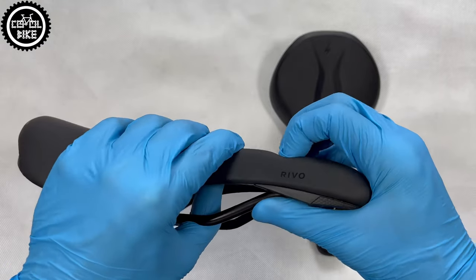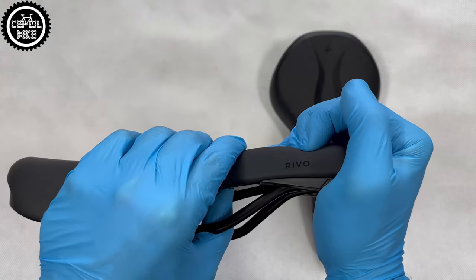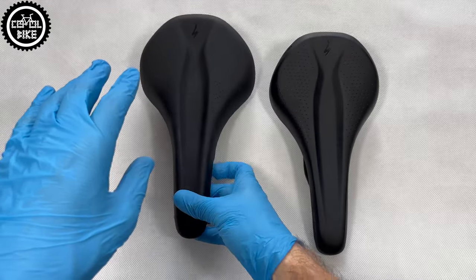The material covering the saddle is quite resistant to damage, but I advise you to be careful when you lean the bike on it.